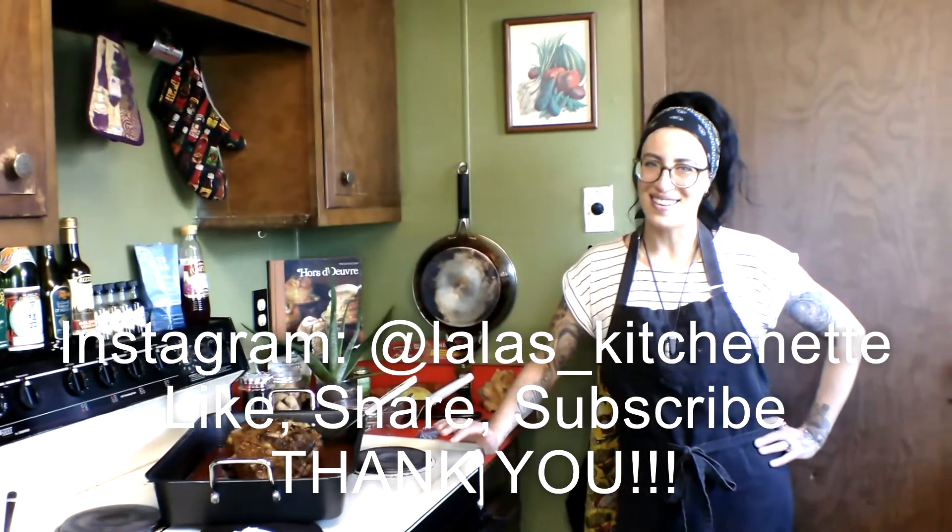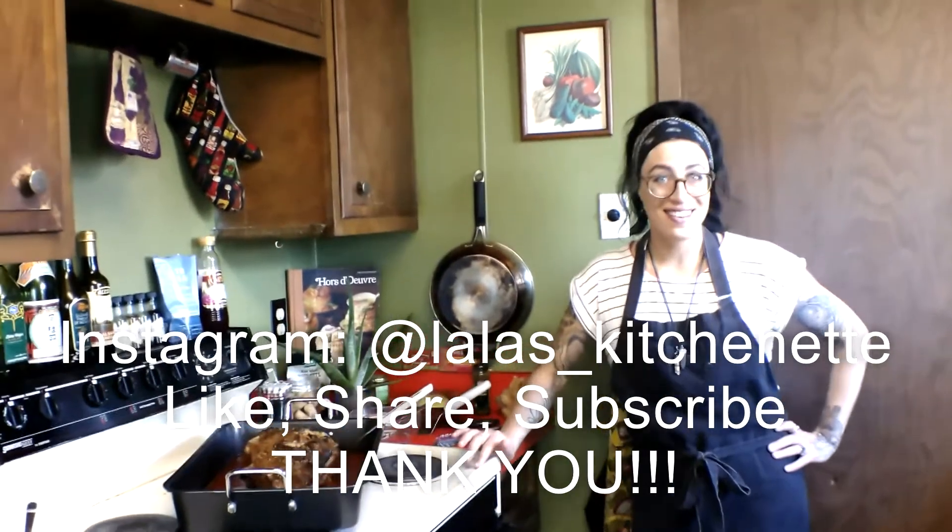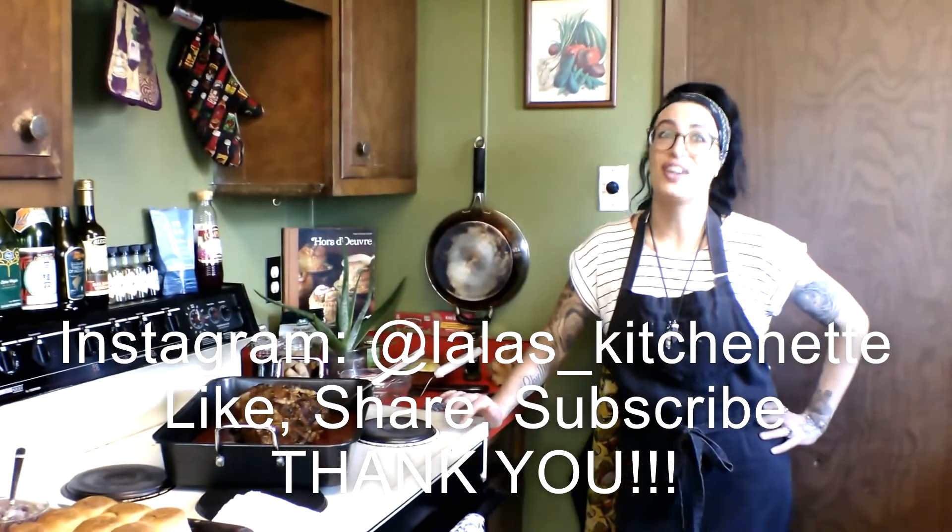Hey guys, welcome to Lala's Kitchenette. I'm Chef Lala, and on this channel I help people improve their cooking skills.